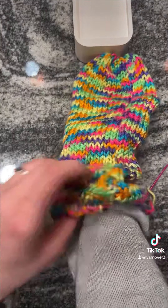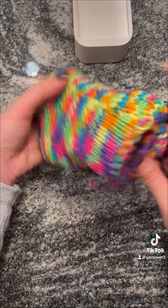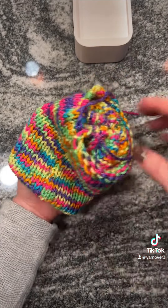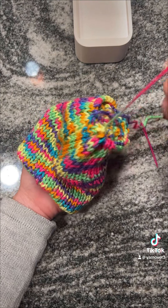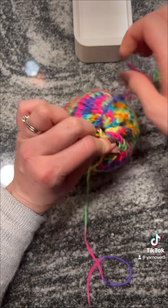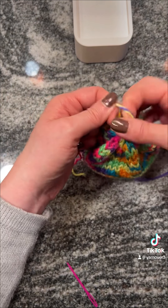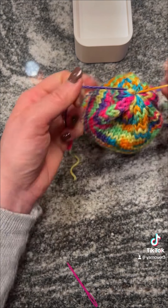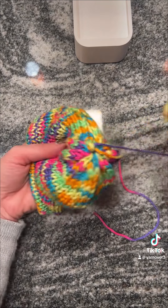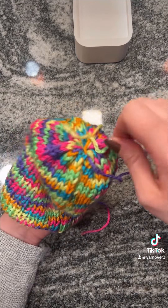Now we take one end - we have the side we already cinched up, which will be our inside layer. We have our inside layer and now we have our outside layer - that's what makes our double layer beanie hat. Now we just have to cinch up the outside, so we're going to cinch it up. Now that we have both sides cinched up together and it's made a double layer beanie hat, I like to knot the two tail ends together. My grandma said to take the tail ends of the working yarn and make sure that inside layer is up in there.